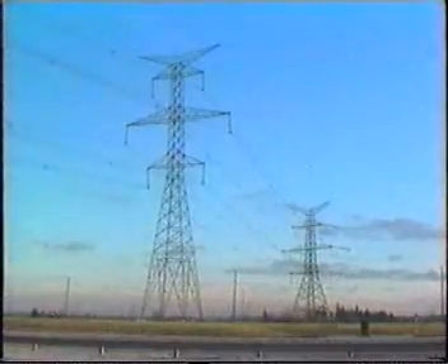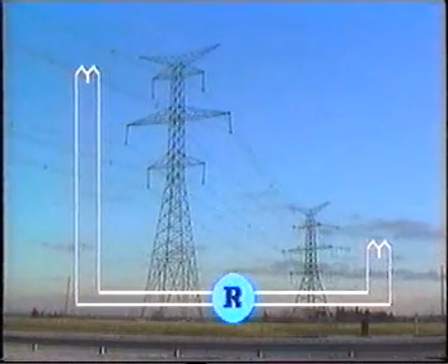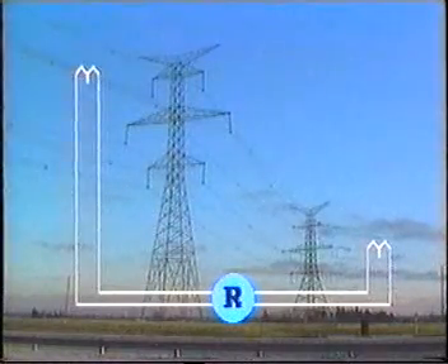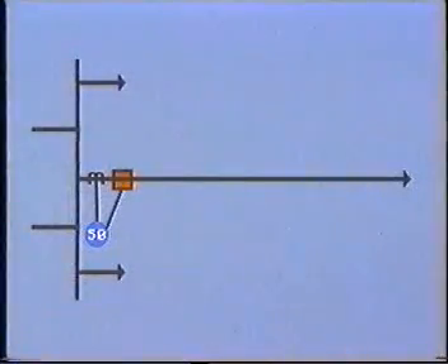Although the differential relay gives excellent protection for generators, transformers, and buses, it is not really suitable for feeder and transmission line protection. This is because the CTs would need to be located at either end of the line and the secondary leads conducted over a relatively long distance. This is expensive, and more importantly, the impedance of the secondary conductors could give rise to serious inaccuracies. As we shall see in future tapes, the differential principle is used for special applications, but a more common form of feeder protection is overcurrent.